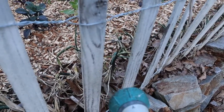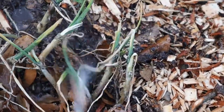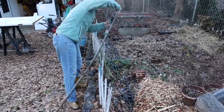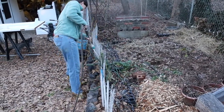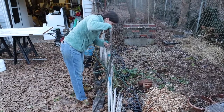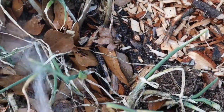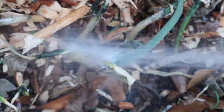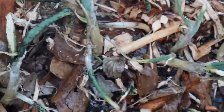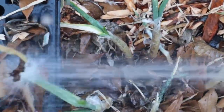Here we go! Well, it's that time of year again where the pests start to come out from their winter quarters, and unfortunately the black aphids have hit our onions really hard.